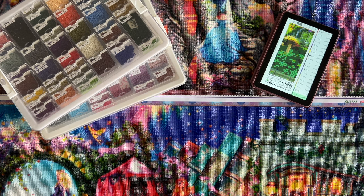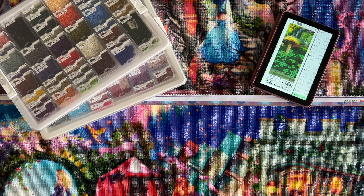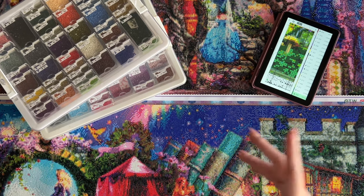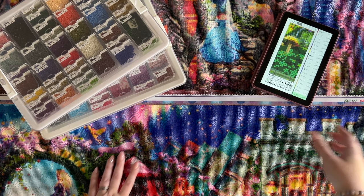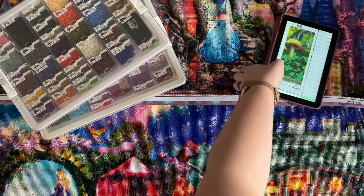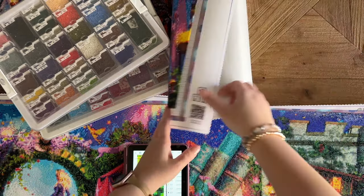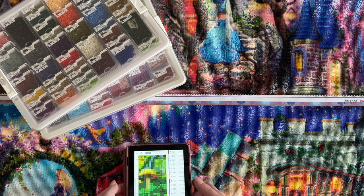This is an incredibly energy, time, and labor-intensive kind of project because of the nature of it. You're taking a cross-stitch chart and reading it, then placing diamonds on a blank canvas, which takes a lot more brain power. There aren't symbols printed on the canvas for you — it's just blank grids. The whole canvas is blank grids and I'm just looking at the chart and placing the diamonds.